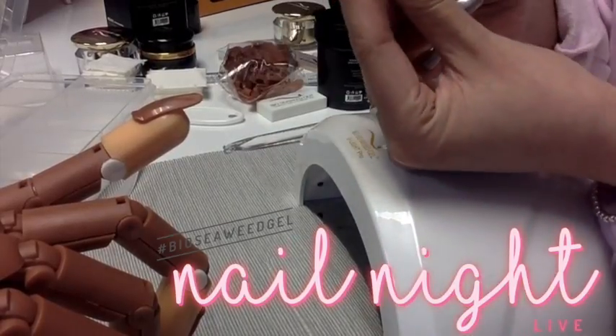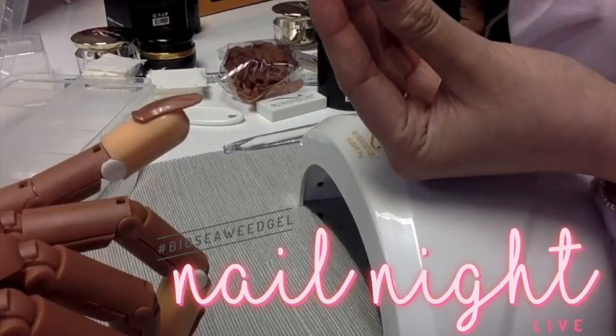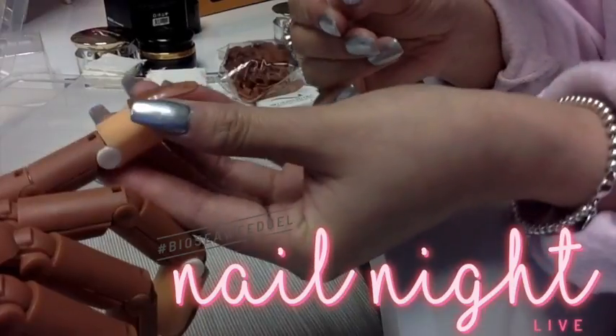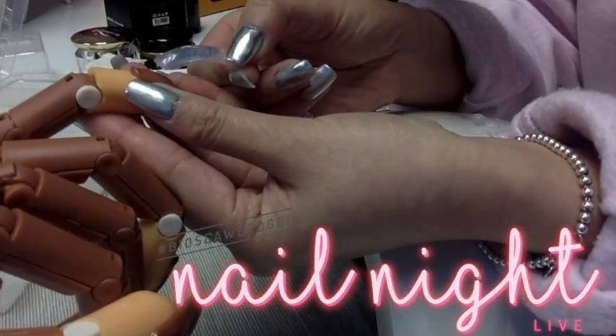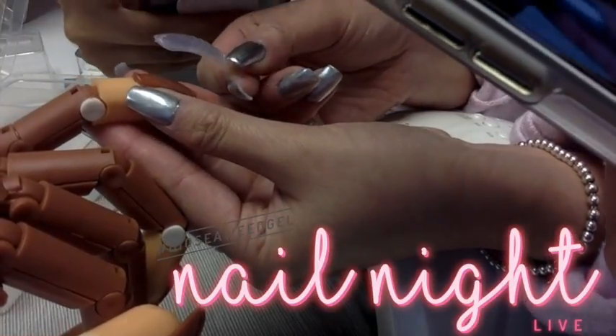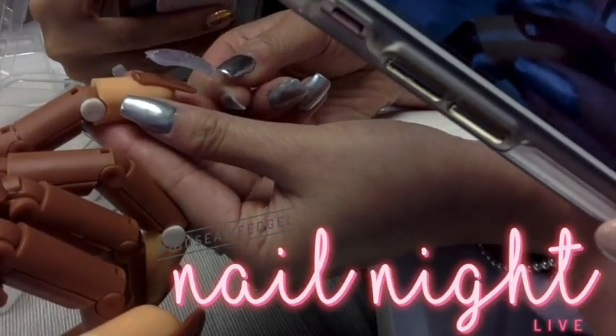Once you get your Bioswift tip filled out and you're happy with the length and you're sure you did left to right, you're going to go ahead and carefully place it onto the fingernail. What you want to do is go from the cuticle edge — you don't want to just plop it on flat. If you plop it on flat, you can cause air bubbles. So you want to start from the cuticle and slowly, like a lever, go like this and lightly press down.